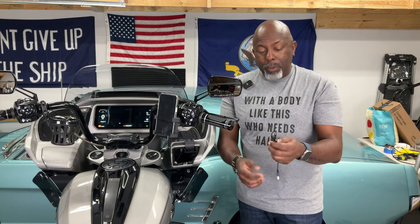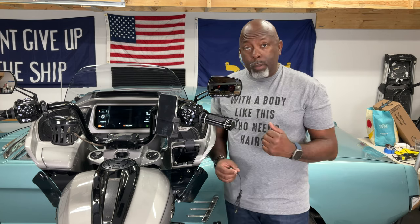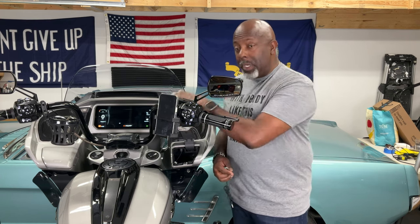It has a speaker jack on the end that we're not going to use. On this end, we have a USB-A to provide power to the unit. What we're going to do is connect the Bluetooth microphone to the bike, and then have your phone connected to the bike — not to the microphone. So both units are connected to the bike, and then the wireless CarPlay is going to pop up.